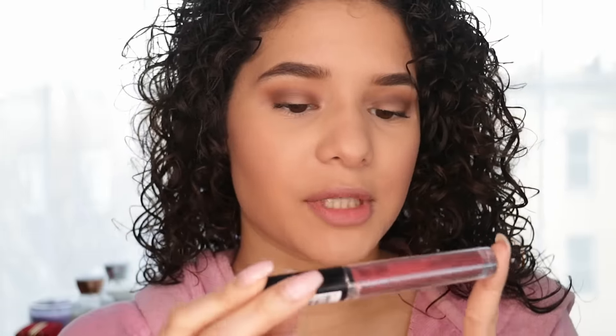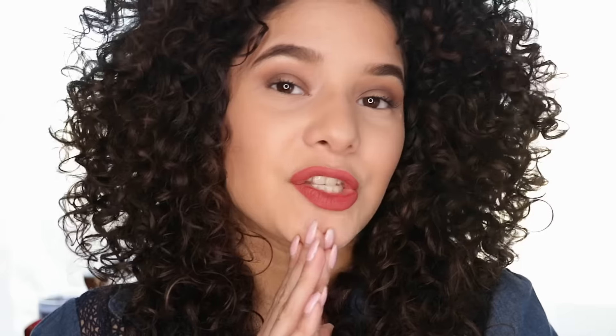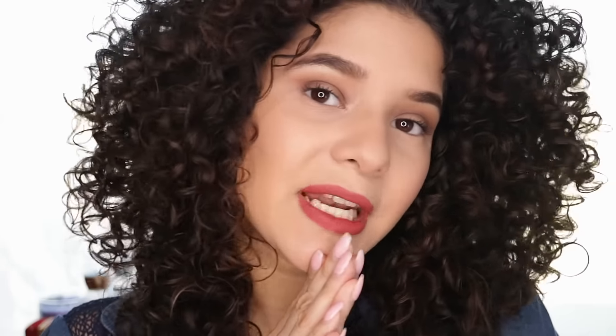Now I'm going to use the NYX Lingerie from the drugstore — it's a liquid lipstick — in the shade Exotic. That was the end of the video, thank you guys so much for watching! Don't forget to subscribe if you haven't already and I'll see you in my next video.